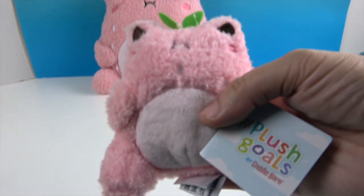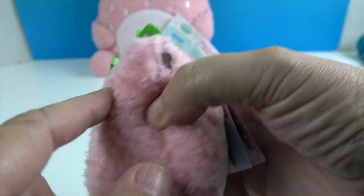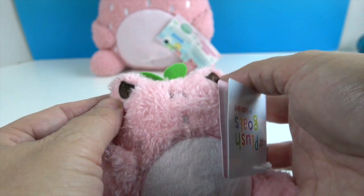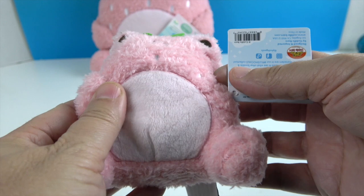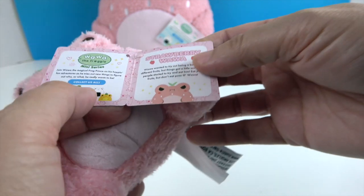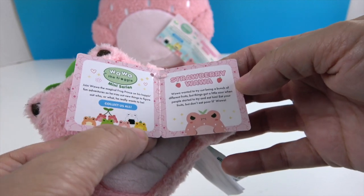He's really fluffy and soft with little strawberry seeds stitched in. He's got a little tuft of leaves up on his head, little embroidered eyes and embroidered mouth, as well as the seeds. The tummy is super soft. His tag says Plush Goals by Cuddle Barn.